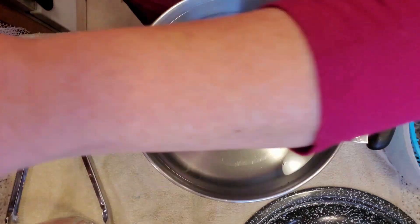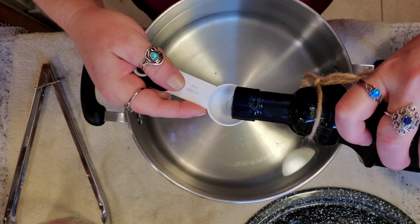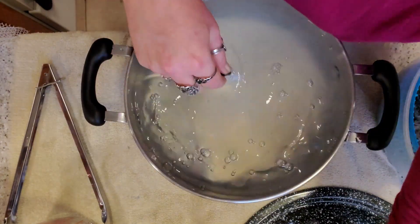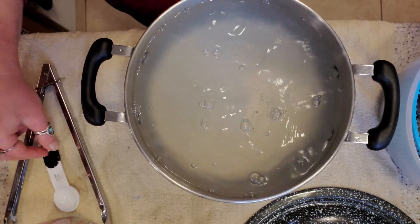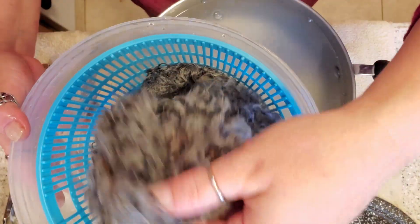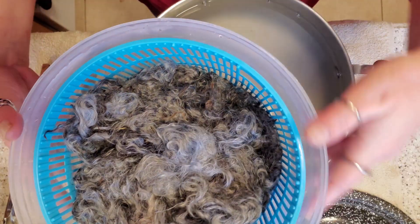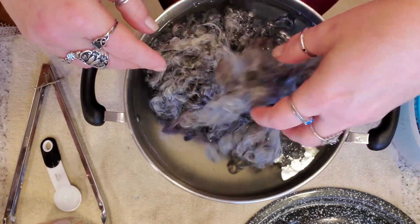First bath is done, got our hot water up for our second bath. I love these bottles — look how pretty they are. Here's our fleece after the first bath. I meant to save some water to show you all the dirt that came out of it but I forgot — I get doing stuff and I forget to film. It is coming out in all these tones of gray, so pretty.